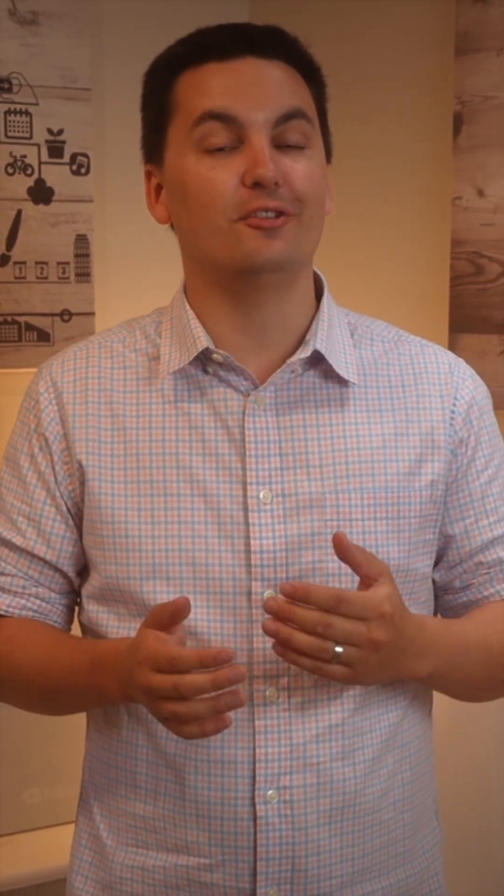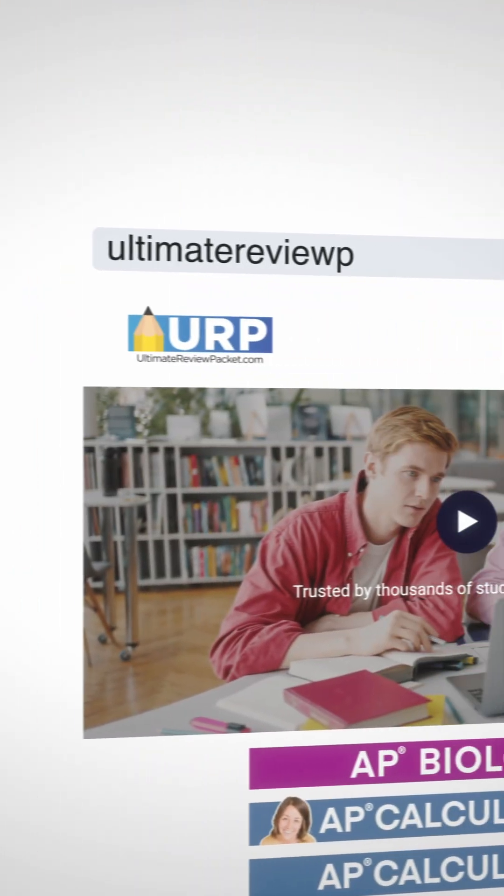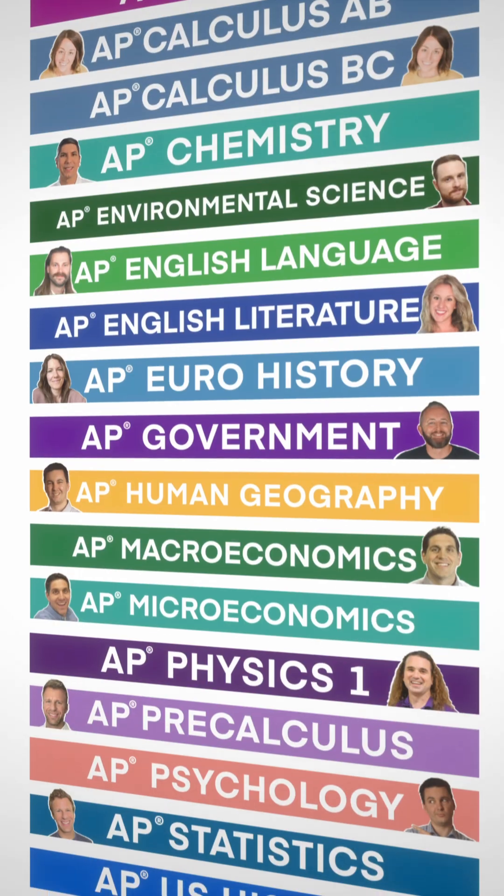So as you can see, regardless of what AP class you are in, the Ultimate Review Packet has everything you need to succeed. Check it out today for free. Just go to TheUltimateReviewPacket.com and get your free preview today for any AP subject.